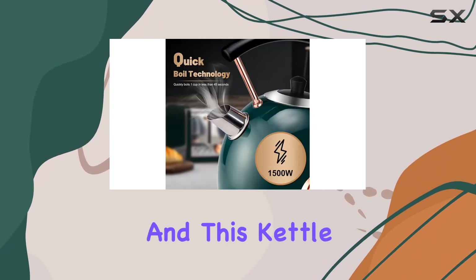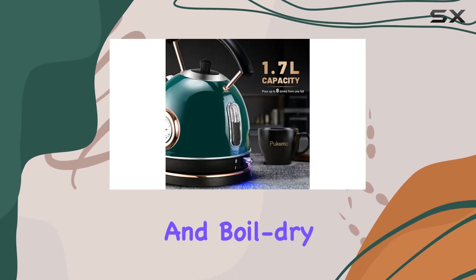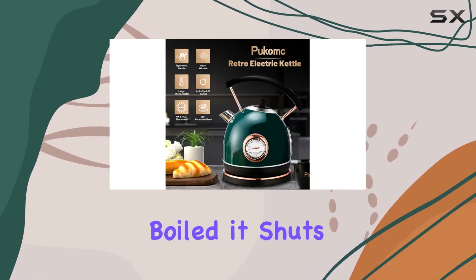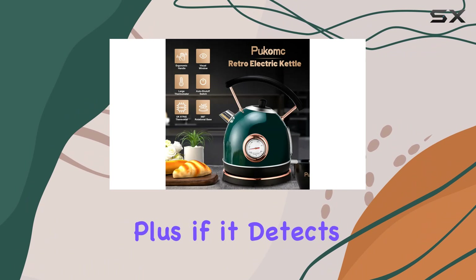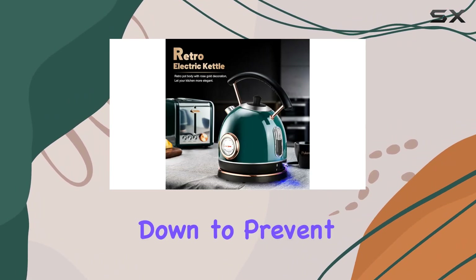Safety is paramount, and this kettle doesn't disappoint. It comes with automatic shut-off and boil-dry protection, ensuring peace of mind while using it. Once the water is completely boiled, it shuts off automatically. Plus, if it detects there's no water inside, it shuts down to prevent dry-burning.